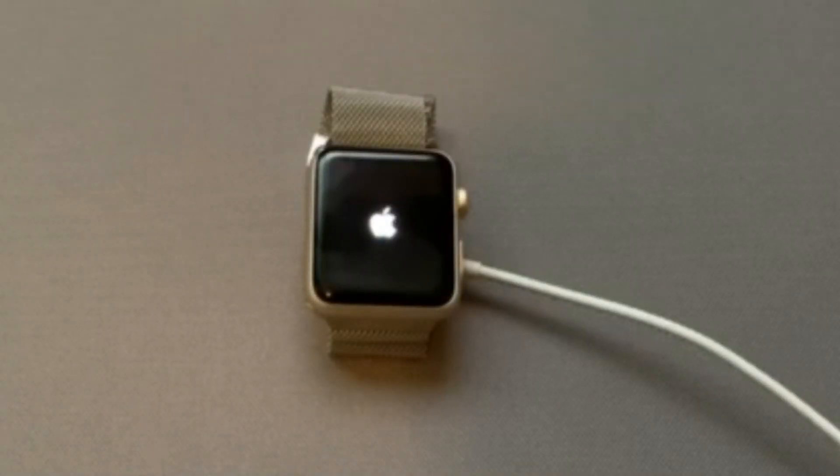Hey guys, welcome to NS Tech Videos. Today I'll be showing you how to turn on the Apple Watch if it's stuck on the Apple logo and it's not completely turning on.